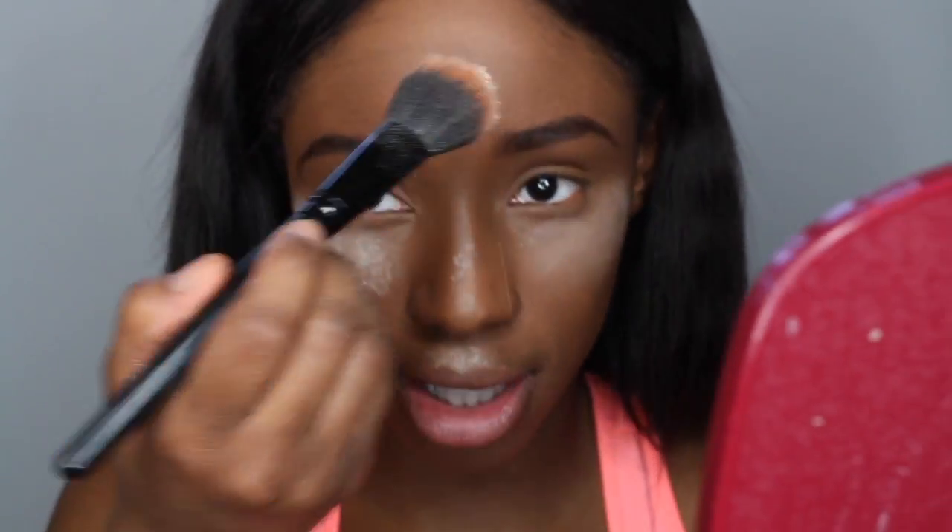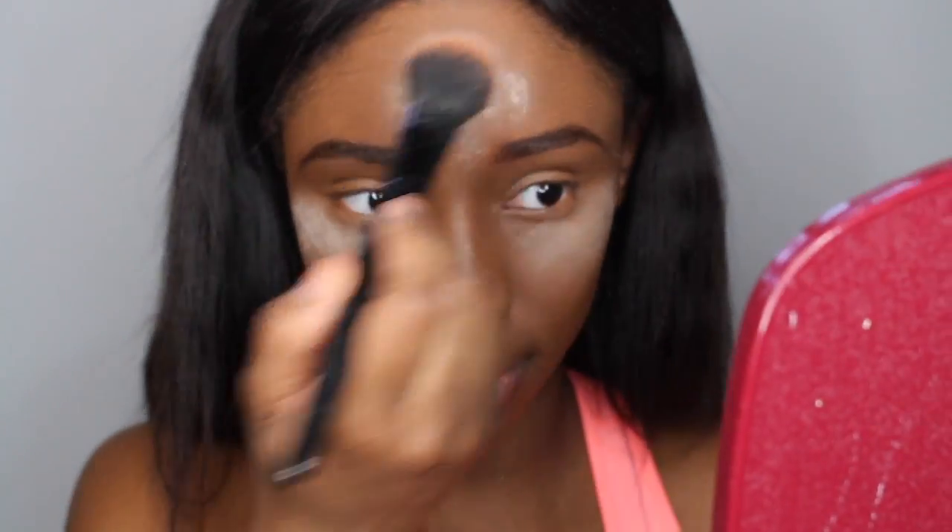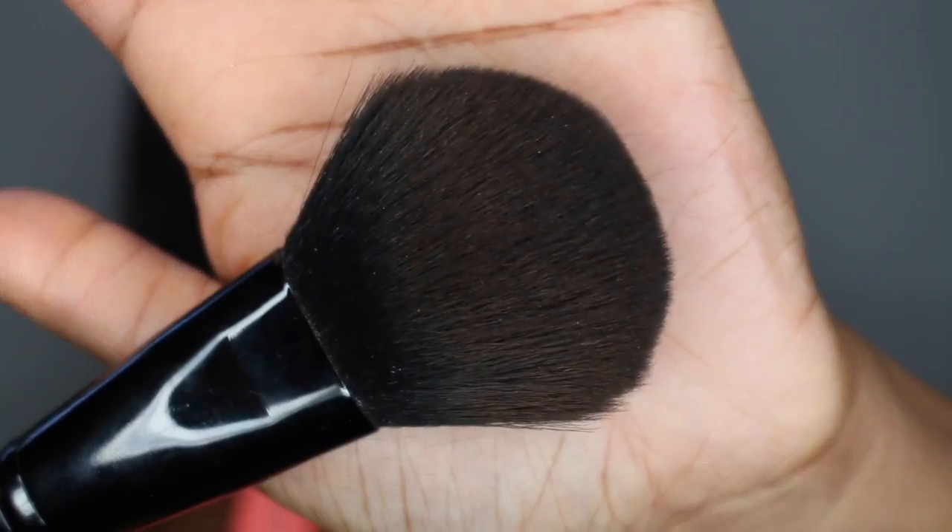I want it to look like I'm baking a cake and I put some on my cupid's bow too. Then I use the ELF Complexion Brush to go in with just a little bit and set the rest of my face.